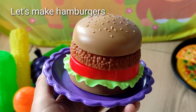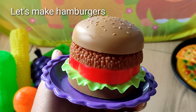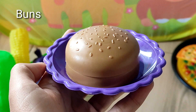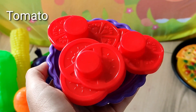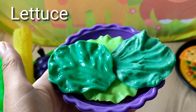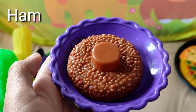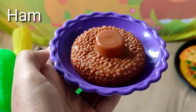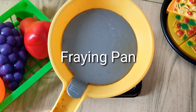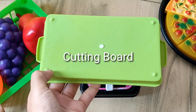Hello my friend, welcome back to Happy Cooking Channel! Let's make a hamburger. The ingredients: buns, tomato, lettuce, ham. The tools: stove, spraying pan, spatula, cutting board.